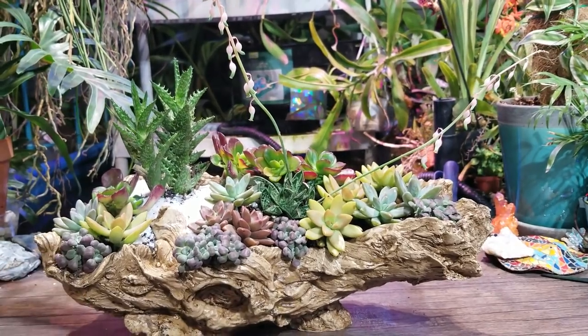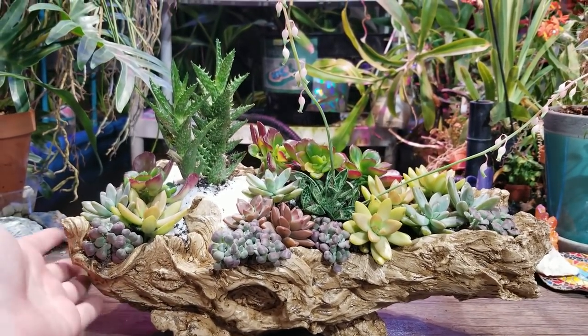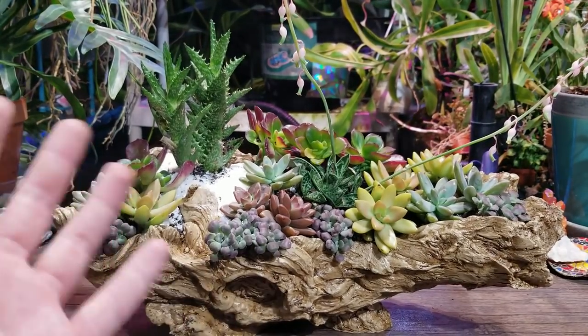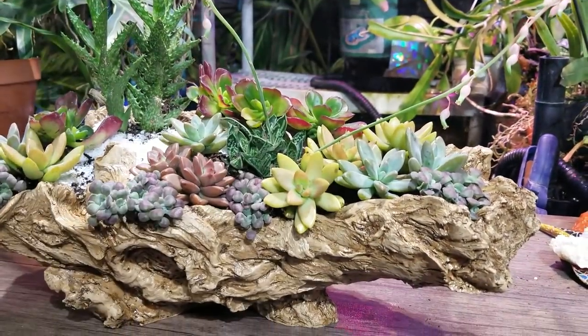Yes, it is overcrowded. Like I said, I'll be taking this apart in probably a few months and doing something different with this, cause I'll probably be keeping this outside, so I'm going to want hardy succulents in it. Then I'll move these onto a different planter, which I already have planned out — which is why I even have these succulents. I wanted to do something with them for the time being, so here it is.